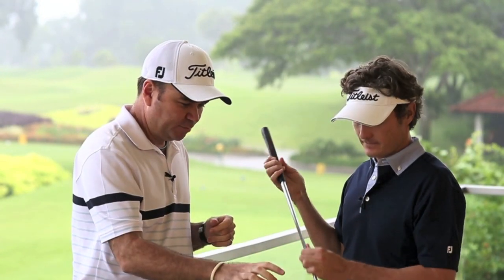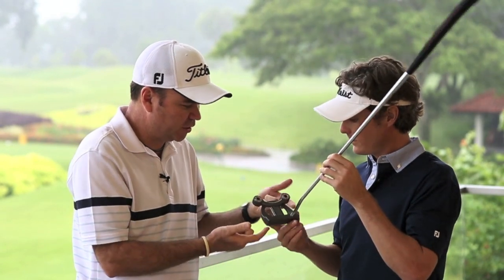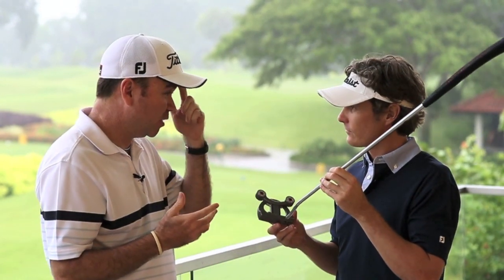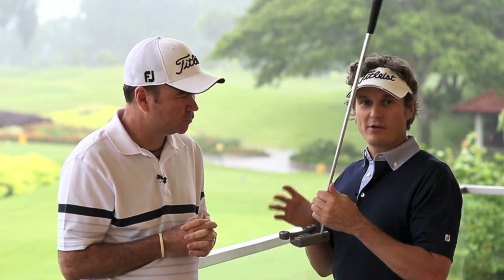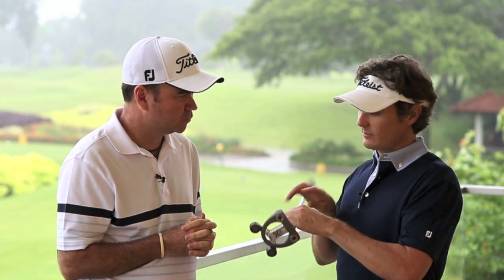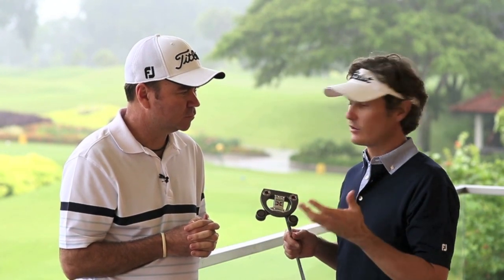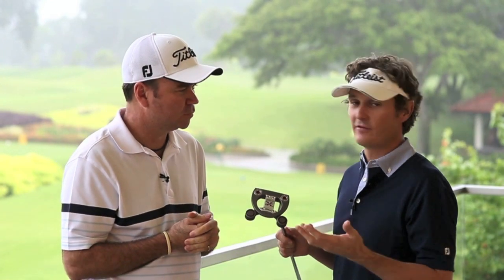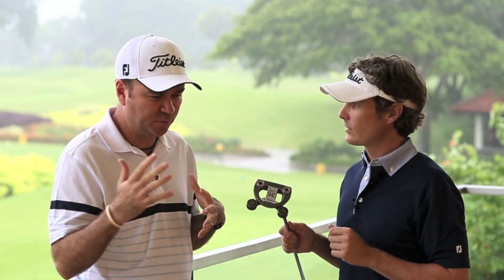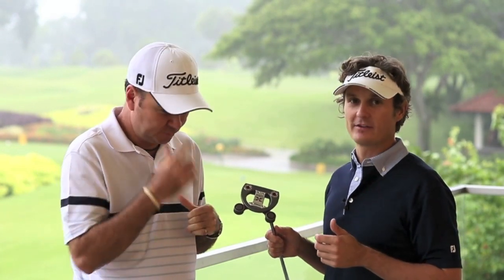Back down in the head here, we've got a series of different weights — two weights on the back and two weights underneath. Are they all customizable? The two 20-gram weights on top remain constant regardless of the length. But underneath, the two weights on the sole are interchangeable depending on the length. So for a 33-inch putter we'd use something a little bit heavier, and 35 a little bit lighter. So we can customize them all the way from 33 right through to 35 and a half inches. That's correct.